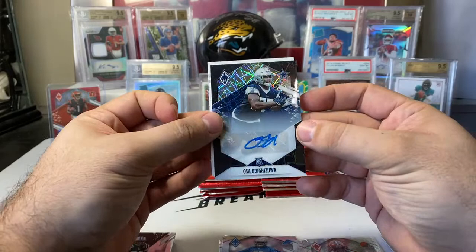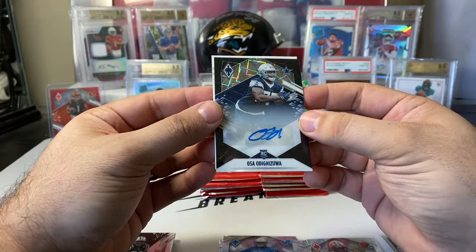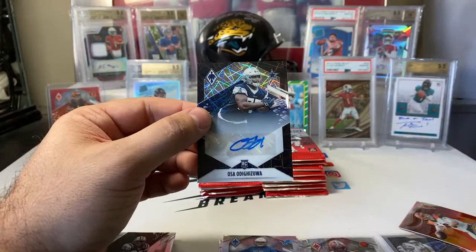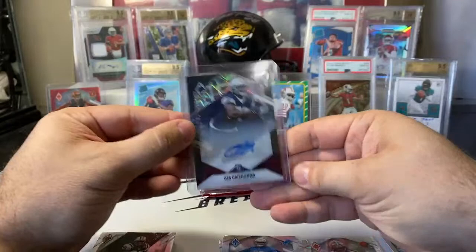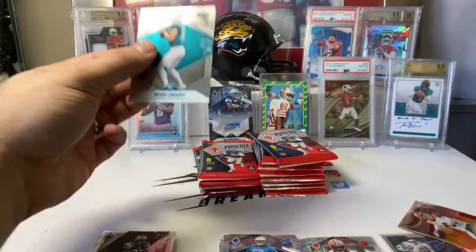It's a black laser auto, going to be numbered — I believe to 10. Osa Odigizuwa for the Cowboys — six out of 10, defensive tackle. It is a black laser to 10. That is a great number to pull; I wish we could have pulled a bigger player on that one, but great number on the parallel. We could open a lot more of these boxes and may not see another black — those are definitely tough. Osa Odigizuwa on the black laser auto. And of course we do get the Trevor base rookie as well.